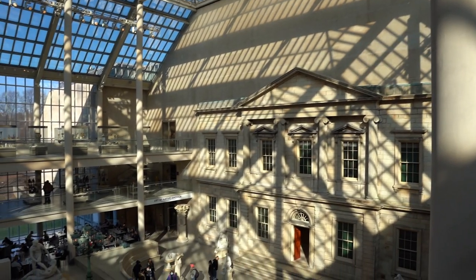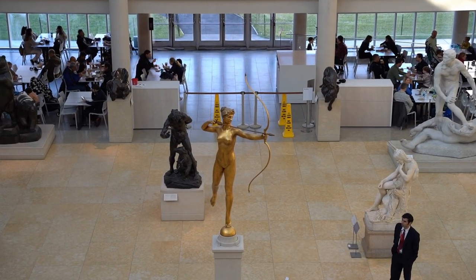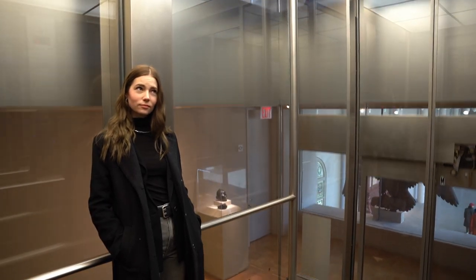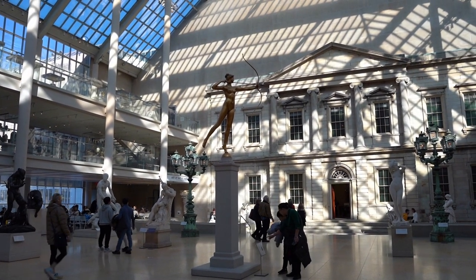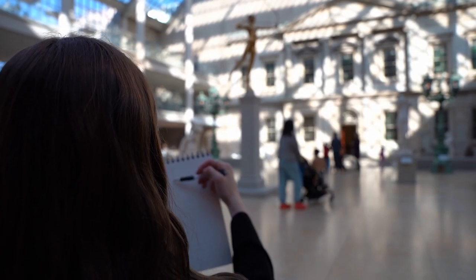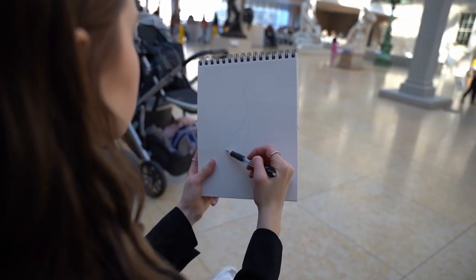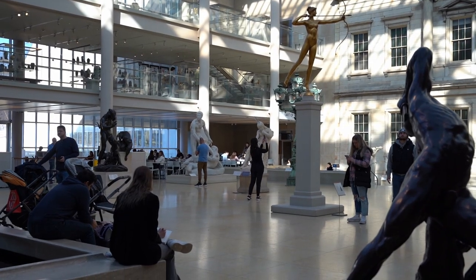I didn't really have a good idea of what I wanted to sketch when I came to the museum, but once I saw Diana's golden statue, I thought that she would be perfect for some gesture practice. I took a picture on my phone to make sure I captured the exact right angle that I wanted to, and I started to draw. I've never sketched a statue before, or anyone in 3D, so I just went back to my basics and started with a simple figure to get the gesture correct first.